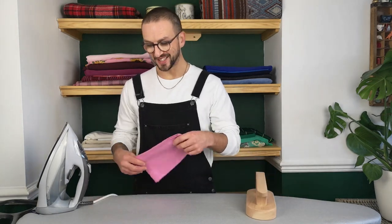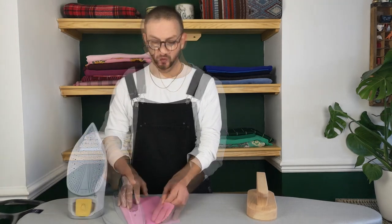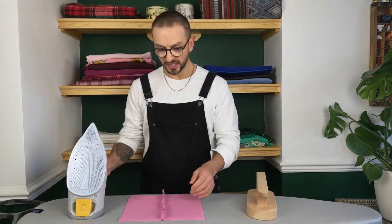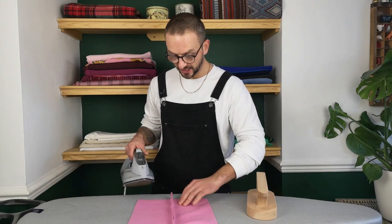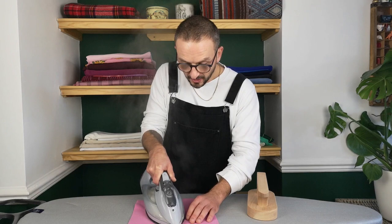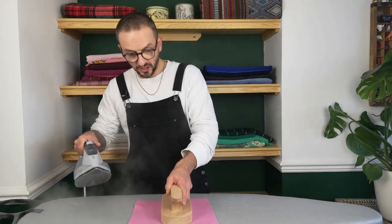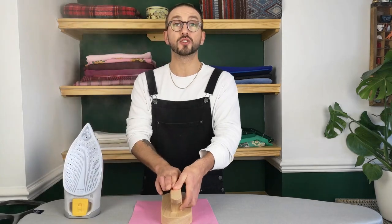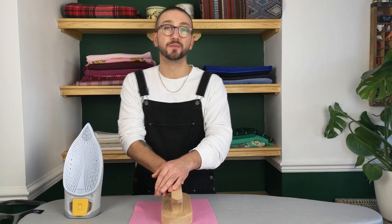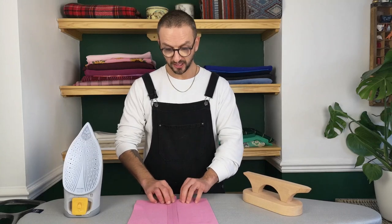First what we're going to do is set the stitching by just pressing straight over it so it's nice and flat. Once we've done that we're going to open up the fabric and using the point of our iron we are just going to press the entire length of the seam. Once that's been pressed we're just going to drop the Millwood Point Press on top and then hold it there for around about 10 seconds or so. Once we've done that we're going to take it off and job done — you've got an incredibly nice flat seam.